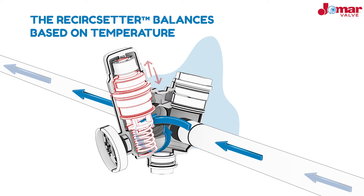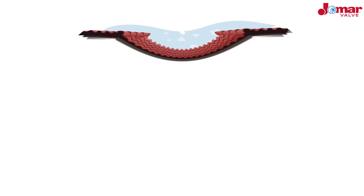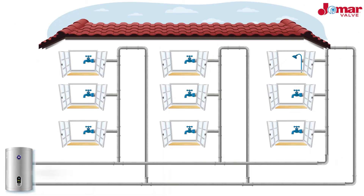The desired recirculation temperature is chosen by the system designer and is field adjustable should the system demands change. With the ReCirc Setter, you no longer have to worry about replacing your fixed thermostatic balancing valves. When installing, each ReCirc Setter is placed at the end of the branch before the return, and the valves must not be installed in series with one another. The ReCirc Setter guarantees that the desired temperature is achieved within each branch through thermostatic balancing, regardless of any changes in system demand. It also reduces water and energy waste, utility costs, and wait times, resulting in a more efficient system.